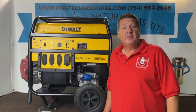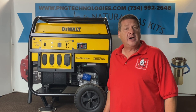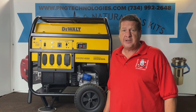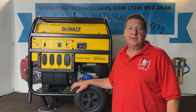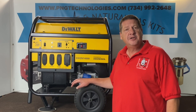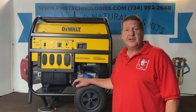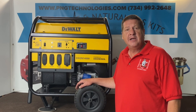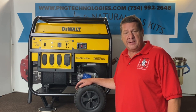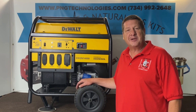Hello, my name is Matt Nolfe. I'm with P&G Technologies out of Michigan. We're a supplier of custom propane and natural gas kits for generators. Today we're going to be showing you the DeWalt DXGN 14,000 watt. This has the Honda GX 630 engine in it. We're going to show you the propane steps on it, and then we'll show you the natural gas steps on it.